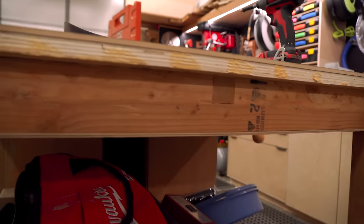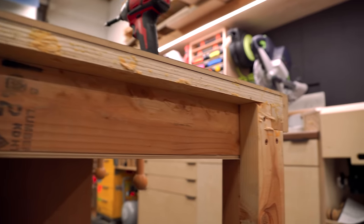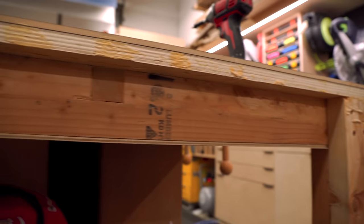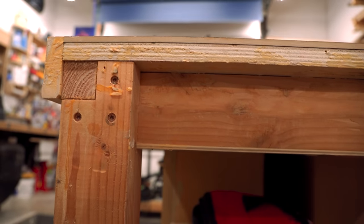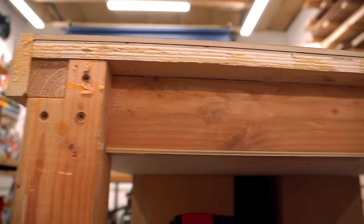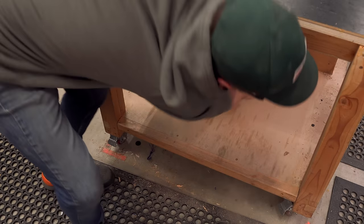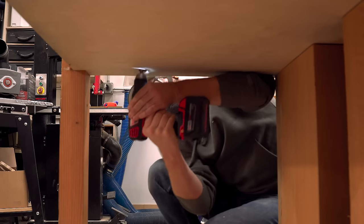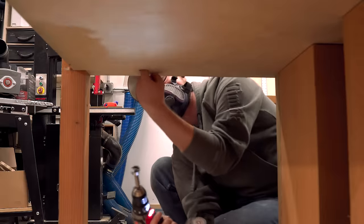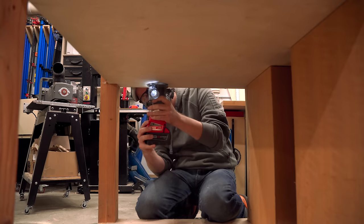One nice thing about tearing this thing apart is you can kind of see how it was built. My intention was sort of like a poor man's torsion box. It's built with two by fours that are cut out using a circular saw with half-lap joinery. I also ripped the sides off so there aren't rounded edges — they're actually three inches as opposed to three and a half inches. I glued plywood on both sides which makes it a lot more stable — in other words, a super strong table made out of really affordable materials.